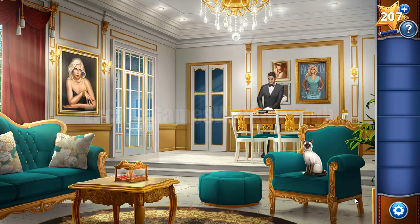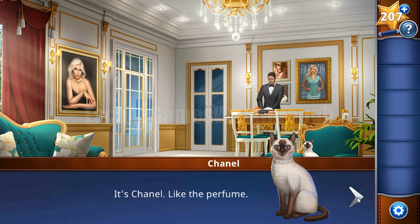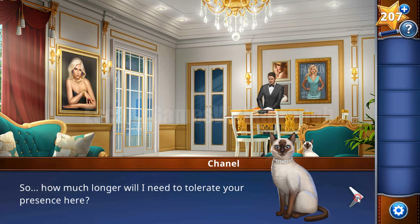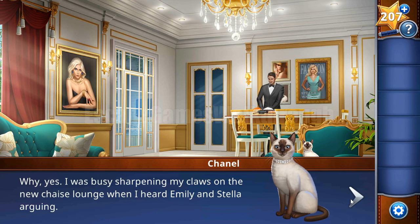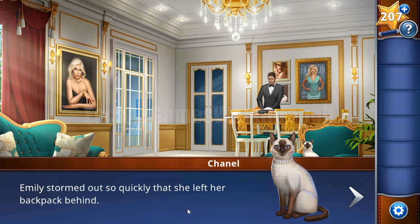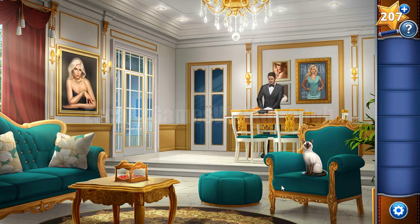The dog can talk to other animals - first let's talk to this cat. The cat's name is Chanel, and she tells us there was a scene of Emily and Stella arguing. Then Emily left her backpack, so our task is to find this backpack and see what's inside. We can also see the cat is sitting on something.